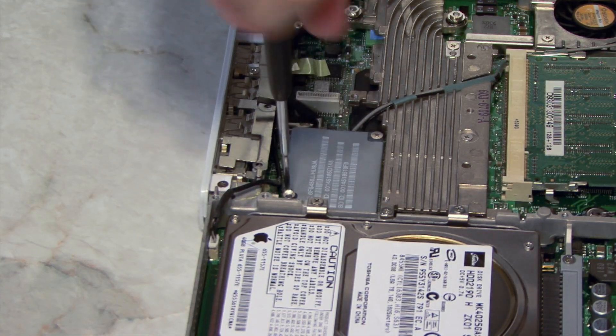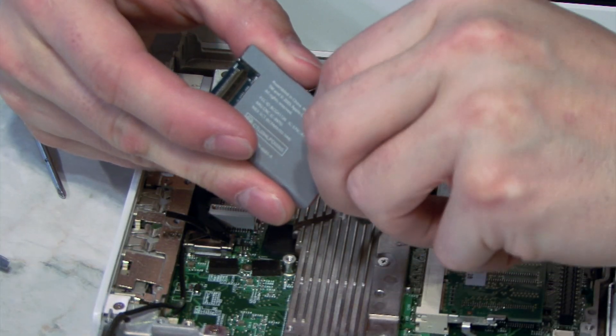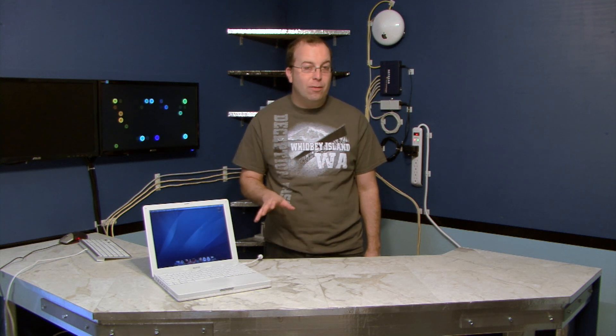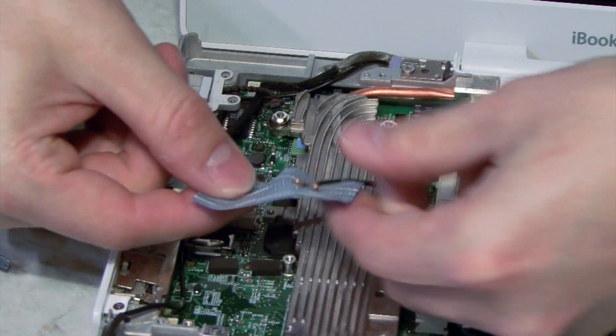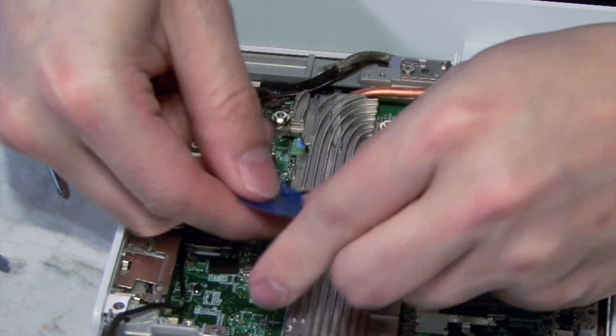It is the airport card that is often causing the problem. The quickest and easiest way to solve it is just to remove the airport card. The problem is actually with the logic board — the part that connects to the airport card. If you take the airport card out, the computer will stop crashing and run very stable. You'll lose Wi-Fi, but it will work fine on Ethernet. I also suggest wrapping the antenna cables in tape to keep them from causing a short.